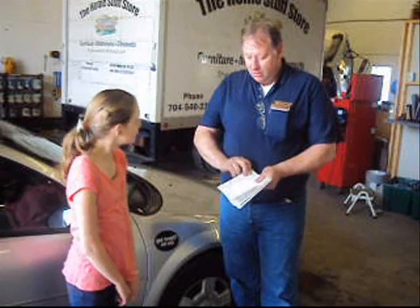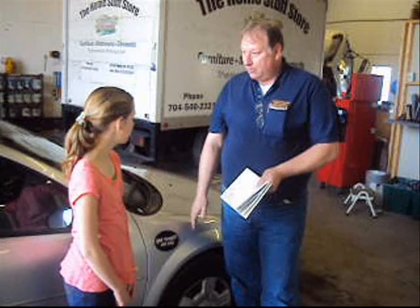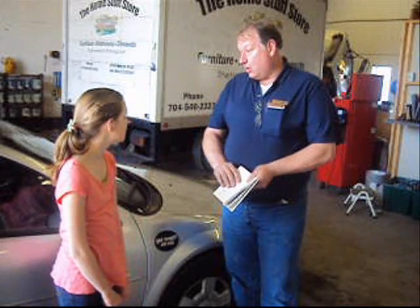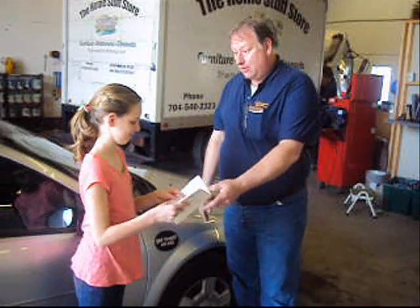First thing you want to do, Mariah, is get your owner's manual out. It'll tell you exactly everything you need to do in order to change this tire — the safety precautions, where the tools are, how you put the tools on the car, and everything you need to do to change this tire.